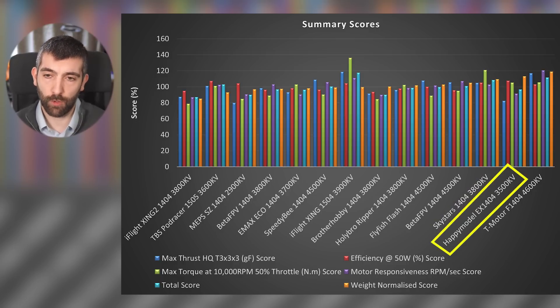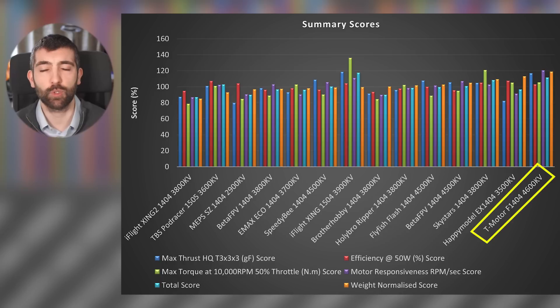Happy Model X1404 is the efficiency choice for long range — very lightweight and very efficient, excellent for long range, but overall performance in terms of maximum thrust is not great so it's going to be a cruising motor, not a freestyle motor. T-Motor F1404-4600 KV has bananas power, great responsiveness, pretty lightweight, comes top of the charts — solid recommendation. You will need to add a little throttle expo to tame the bottom of that throttle curve and get more low throttle control, but if you do that it's going to be a great motor.